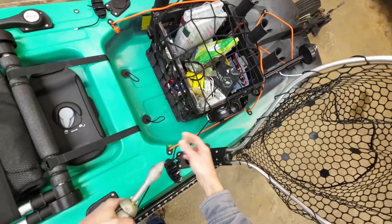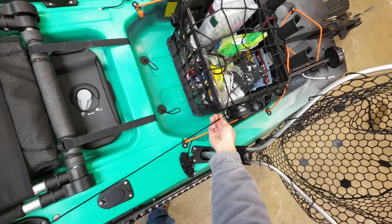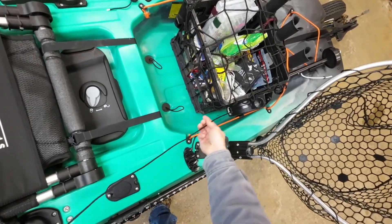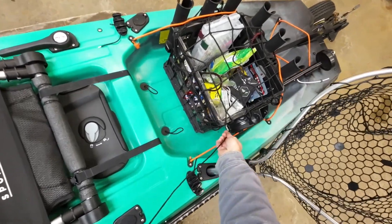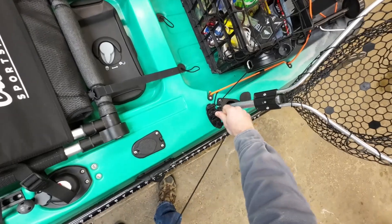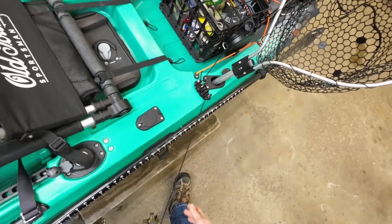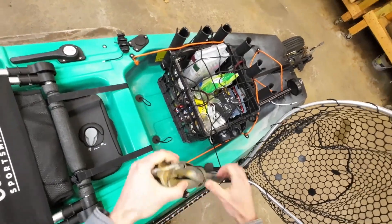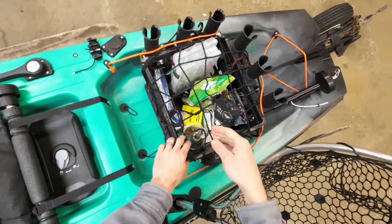I've also got an anchor on a clothesline reel. The original cord is cut off and replaced with 550 paracord wrapped into the clothesline reel, and I use this as an automatic retractor for the anchor. I can pull it out, tie it up to this gripper cleat at whatever depth I want, and when I'm ready I pull the anchor up and send that cord right back in.